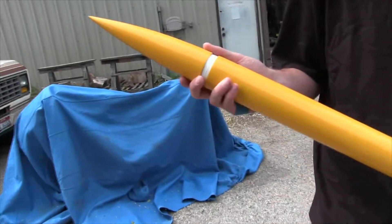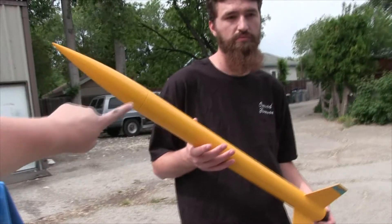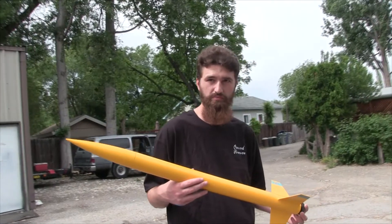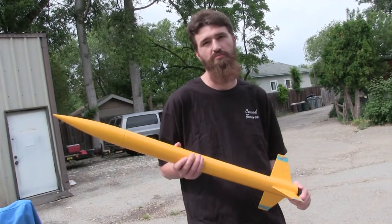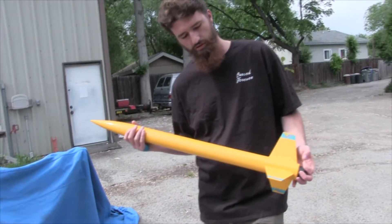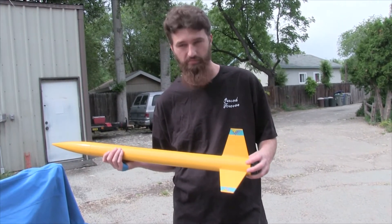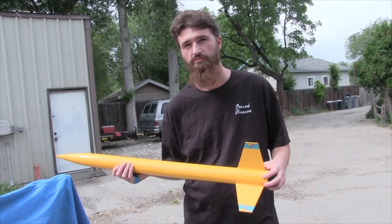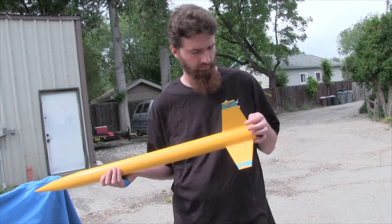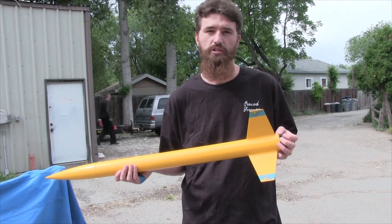That's gonna be the end of this video — thank you guys very much for watching. Join us next time on Rocket Vlogs where we put some vinyl on this and I finish the Big Bertha. I also have a Red Max, another Red Max, and a Goblin to build, plus we just bought another kit for testing purposes. There's a lot of rocket stuff coming, so sit tight, make sure you're subscribed, and don't forget to comment what you think we should name this rocket.